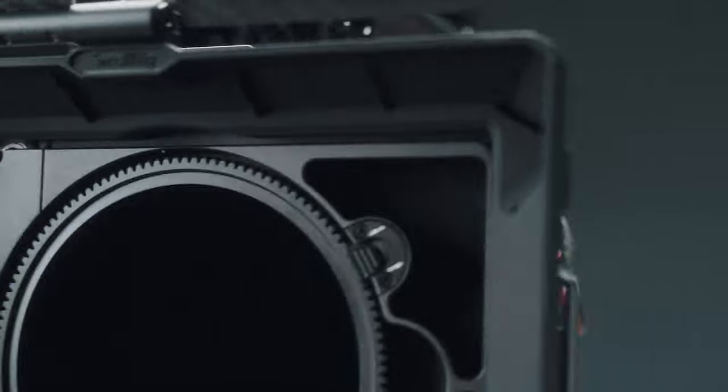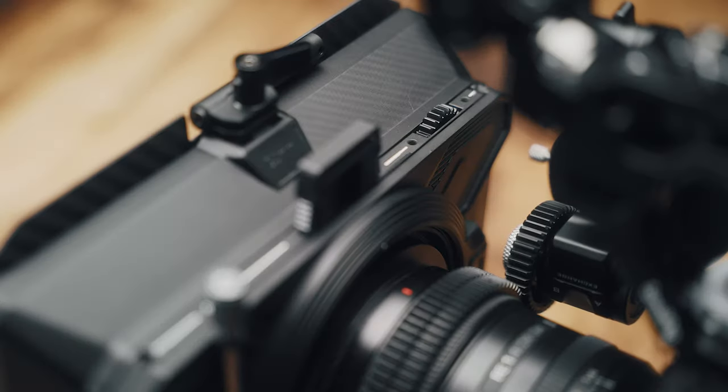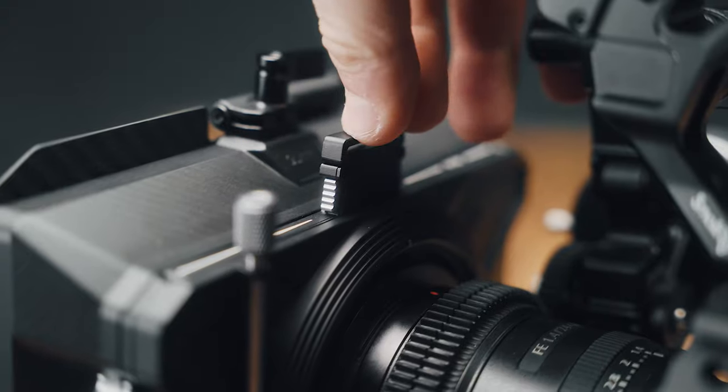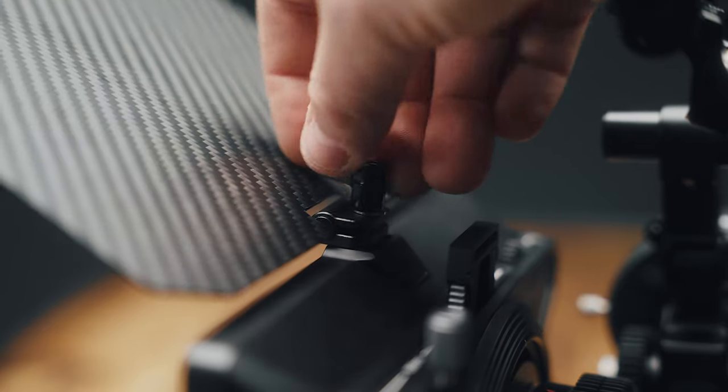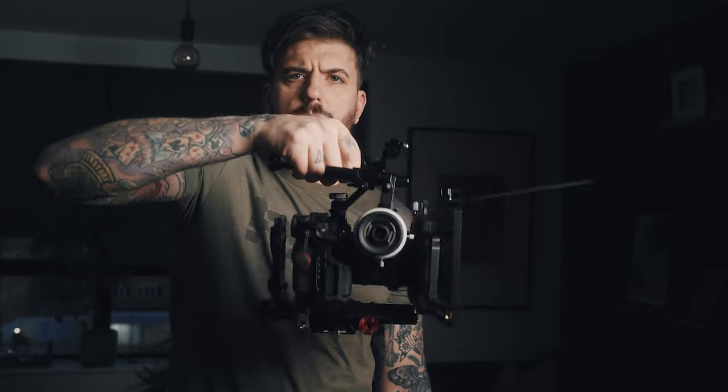SmallRig may have just created the best matte box on the market for creators and filmmakers. But before we get into why it's the best one out there, I think we need to address why you actually need a matte box — and not just because it makes you look more professional. There is definitely more to using a matte box for your filmmaking and video production than that.